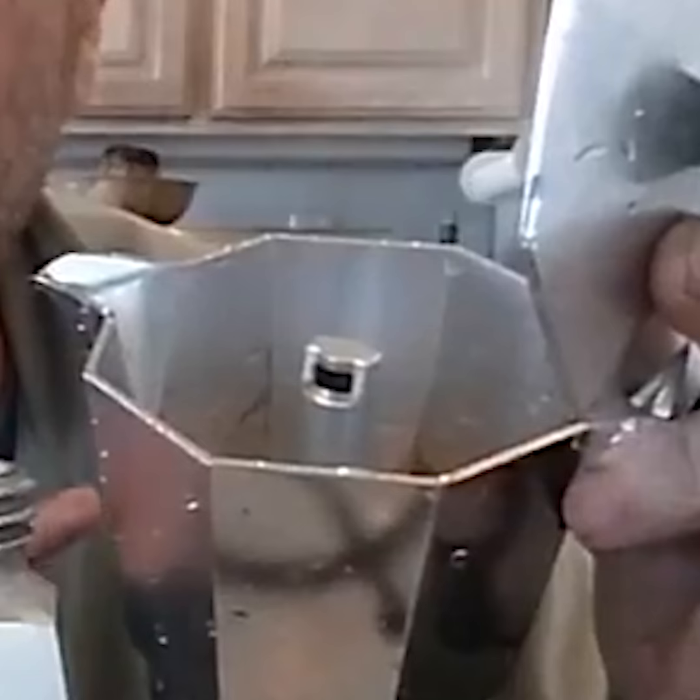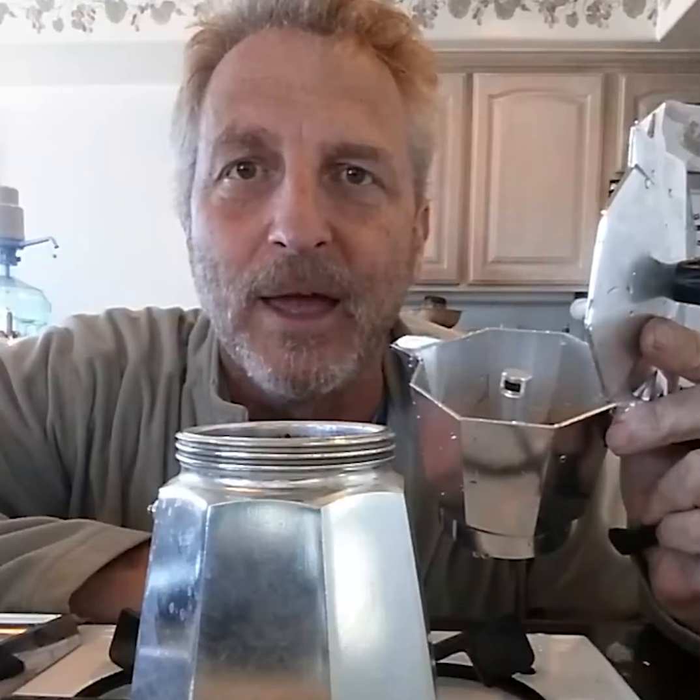The top of the moka pot — I want you to notice something: it is clean. Now my grandmother and a lot of other Italians never cleaned the top. They thought that they were seasoning the top of the moka pot. But in reality, they were just adding more and more rancid coffee oil, and it made the coffee very, very bitter.